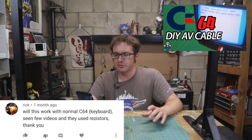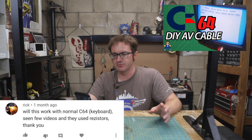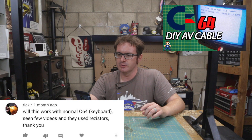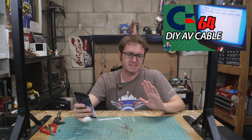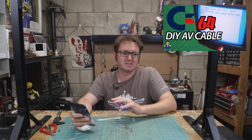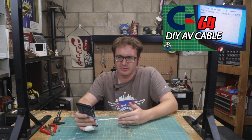On building a DIY Commodore 64 AV cable, Rick asks if this will work with a normal C64 — the bread bin. He's seen a few videos where they used resistors. It's the same circuit — it doesn't matter. I don't think the resistors are really necessary; it's just an extra step that's not particularly necessary.